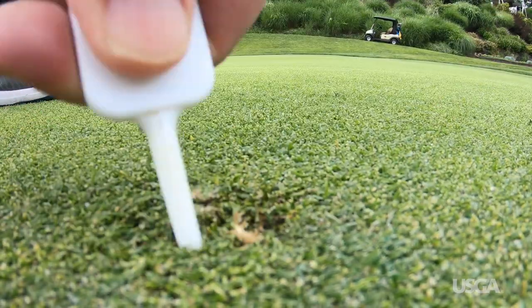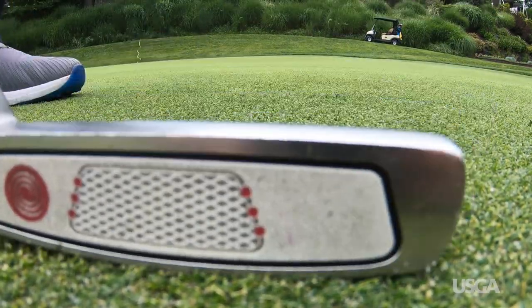Top-dressing dilutes thatch as it accumulates and promotes smoother and firmer putting greens.